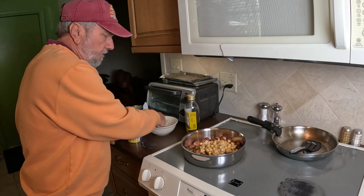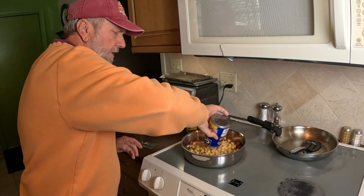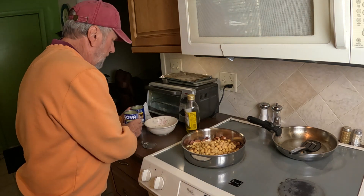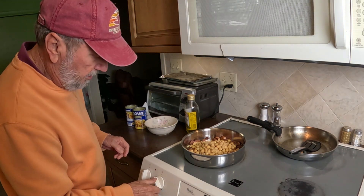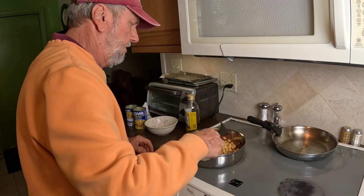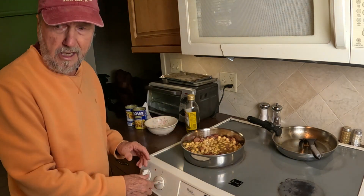These beans are already cooked. You can get dried beans — this is the quick way of preparing this soup. Now I'm going to turn the heat up and get it to a boiling situation. And now I'm going to let this go.